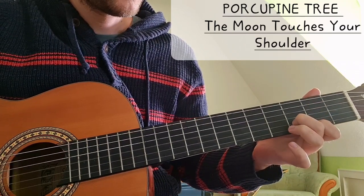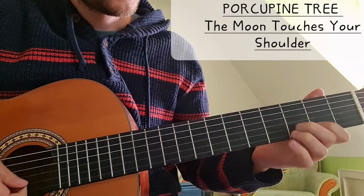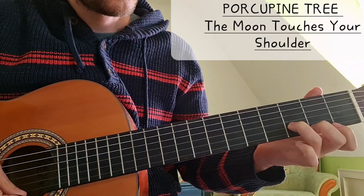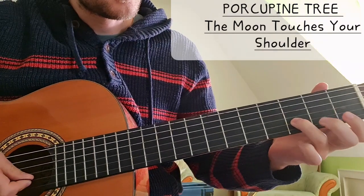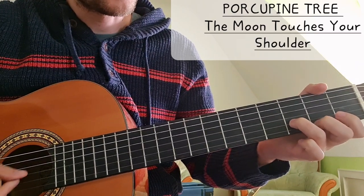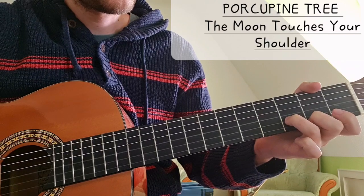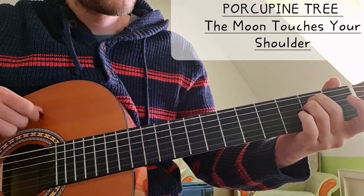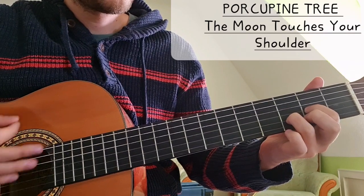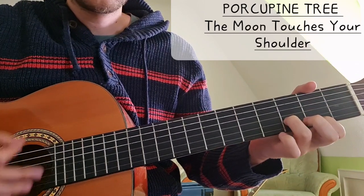Then we have Asus2, which is 2 on the D string, 2 on the G string, open B and E string. And then we have this chord - it's kind of like a Gmaj7. It's 3 on the B string and 2 on the high E string. You can decide if you want to play it with your ring finger and your middle finger; I would prefer playing it like this. So Em, Dsus2, Asus2, and Gmaj7.